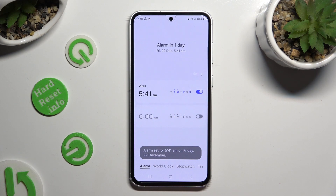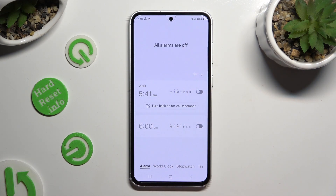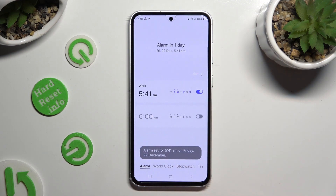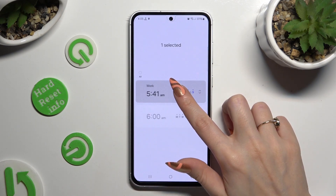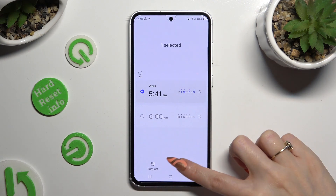To switch it off completely, use this toggle next to it, and to turn it back on hit the same — now grey — one. Lastly, to get rid of your alarm you can hold it and tap on delete at the bottom right corner.